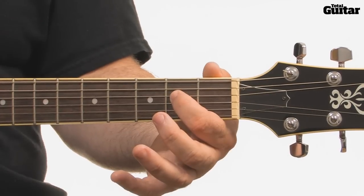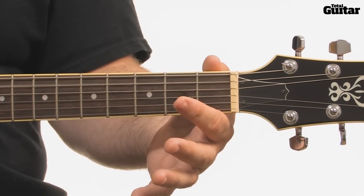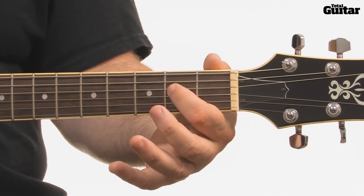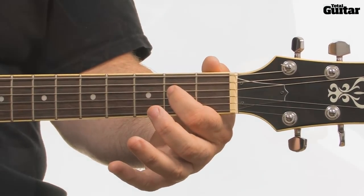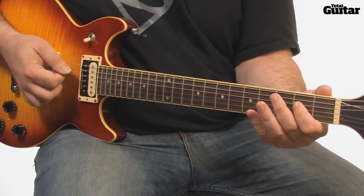The section begins with an A5 power chord, played with an open 5th string and the 2nd fret of the 4th string. Play the two notes together to sound the chord. Practice playing the chord with this rhythm, and try to keep your timing tight and even.